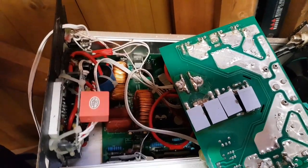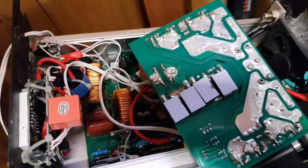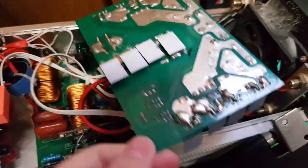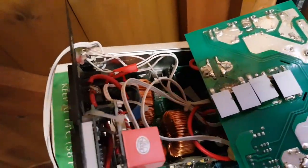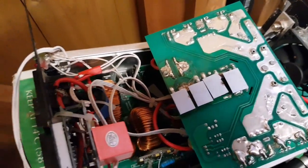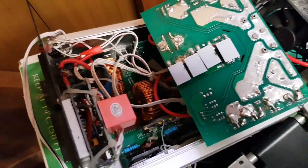Hello YouTube and welcome back. In my last video I was looking at this two kilowatt inverter that powers the shed. We noticed a couple of problems with it: a dead spider, leaky caps, burnt resistors, various other things wrong with it, broken wires. So I've had to look and think about what to do about fixing this. I priced up a number of the components that I needed, but anyway, long story short, I found a fix.